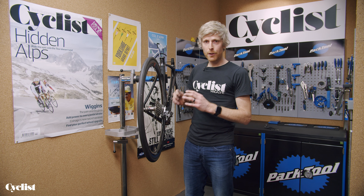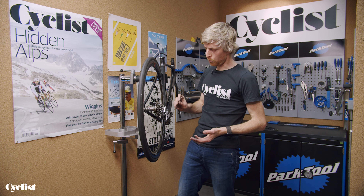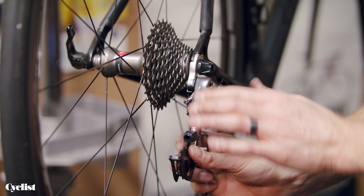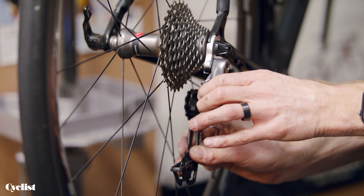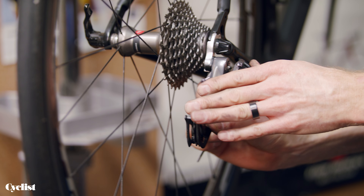What I have here is a setup purely for demonstration purposes — there's no cable, no chain — because that's going to make it really easy to show you how the limit screws work on a rear derailleur. The limit screws purely govern the distance that mech can travel. You can feel the mech hit its stop screw in one direction, and similarly back the other way it hits its stop screw.